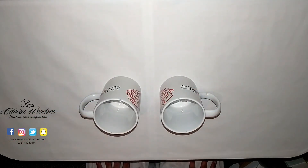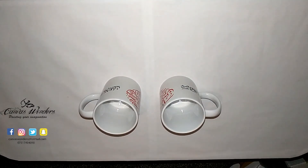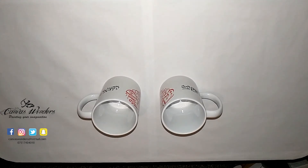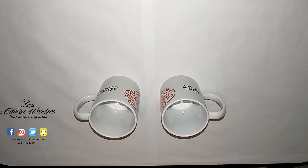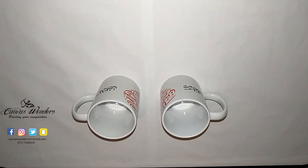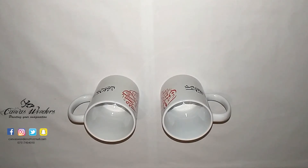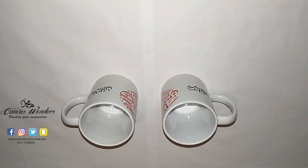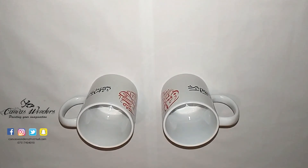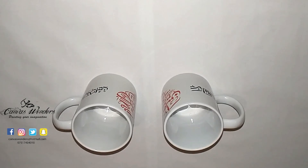If you live in the UK and you want to purchase a mug like this, simply message me on Facebook, Instagram, or Twitter and I'll get straight back to you. This was a requested video from you guys and I really hope I have answered all your questions. If you have any more video suggestions you would like me to make, feel free to mention it in the comment section below and I'll be more than happy to help. Please share this video with your friends and family and don't forget to subscribe and give it a thumbs up.